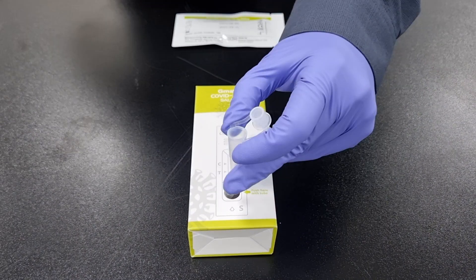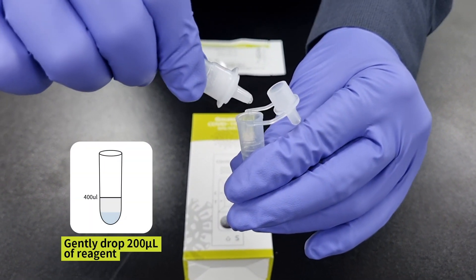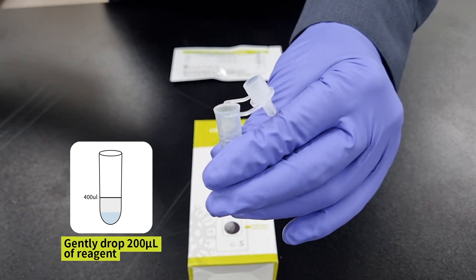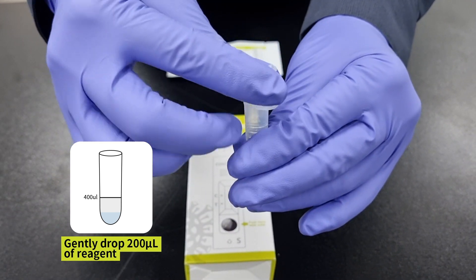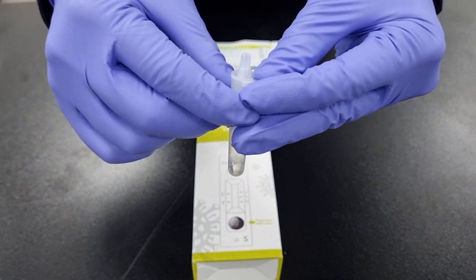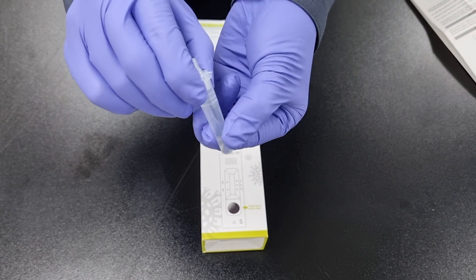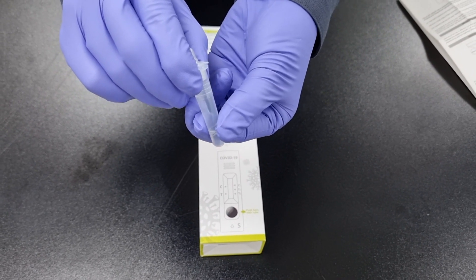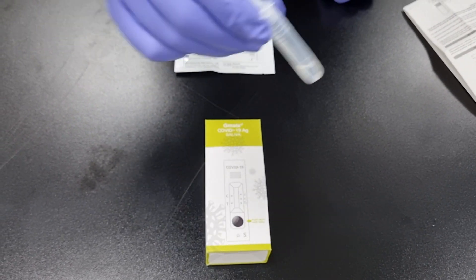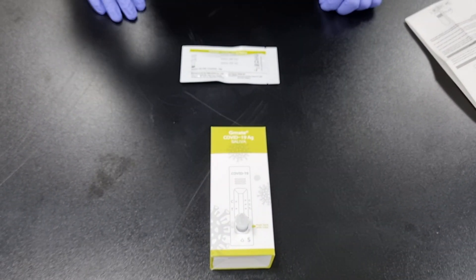Step 8: Gently drop the reagent into the sample collection tube until it reaches the upper line of the sample collection tube, then close the sample collection tube with the attached dropper cap. Step 9: Squeeze the lower part of the sample collection tube 20 times and gently swing it side to side 20 times. Return the sample collection tube to the hole of the package box.